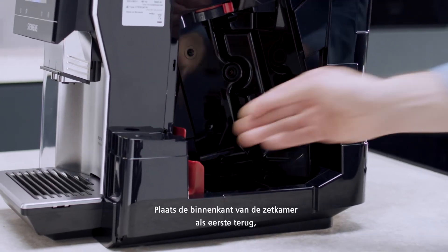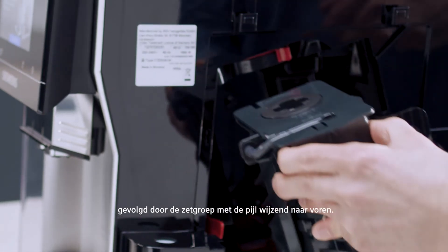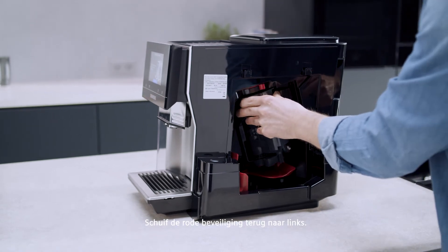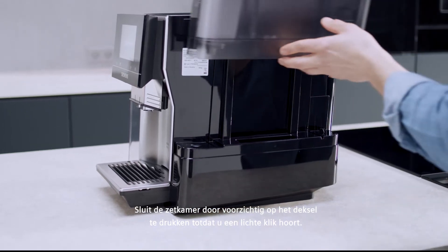First, put back the interior of the brewing chamber, followed by the brewing unit with the arrow pointing forward. Slide the red locker back to the left. Close the brewing chamber by pushing the cover gently until you hear a slight click.